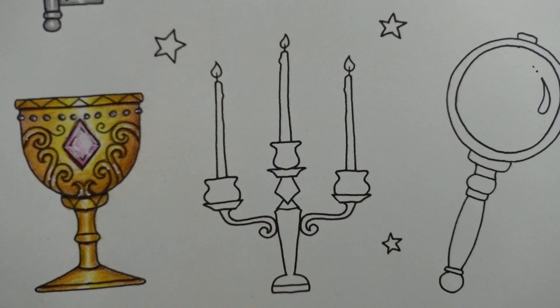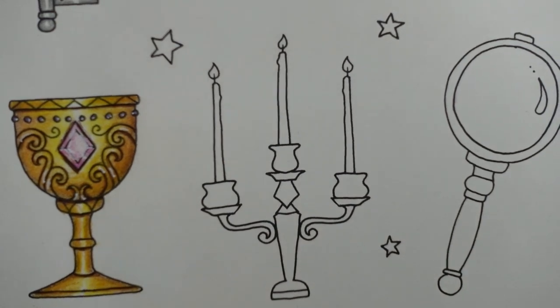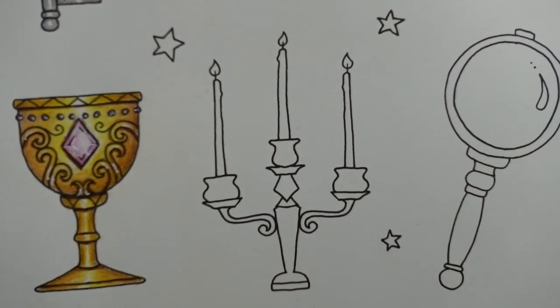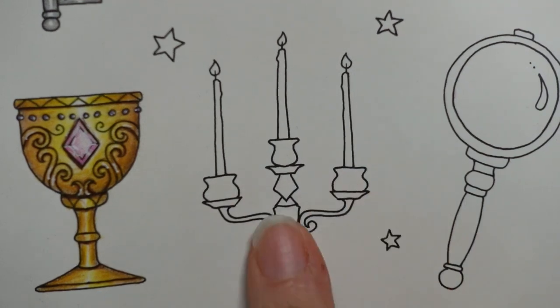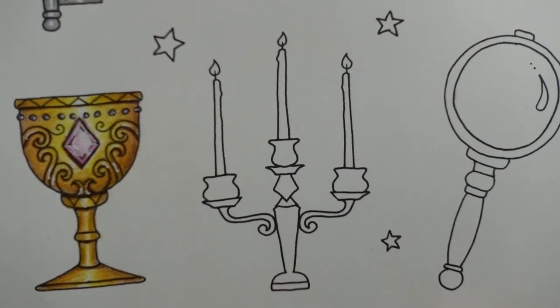Hi everyone, welcome to another installment of the Ivy Trinkets page. Today we are doing the candlestick. I'm sort of tempted to call it a candelabra but I don't know if that's a bit old fashioned. Now we used to have one of these when I was a child on our dining room table. It sounds awfully posh, it wasn't.